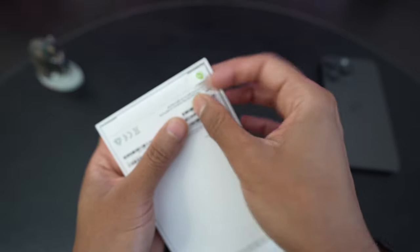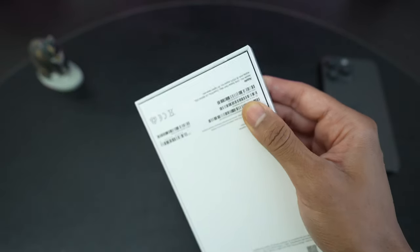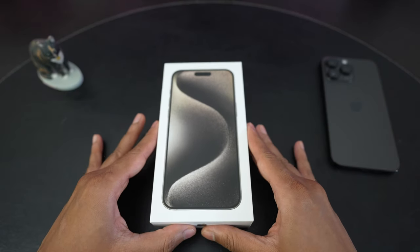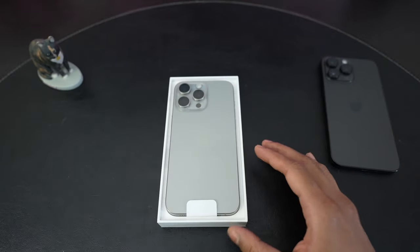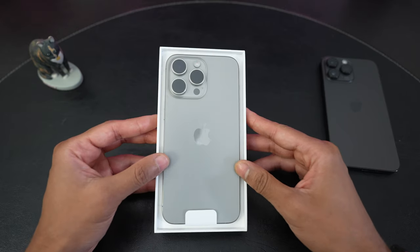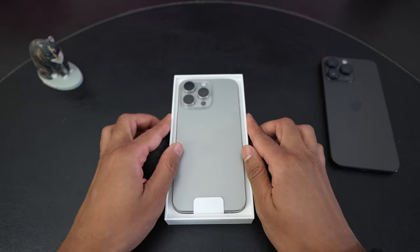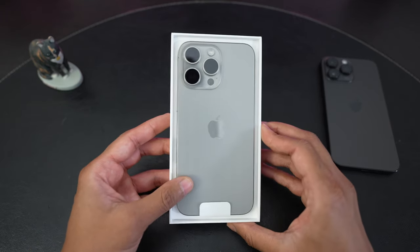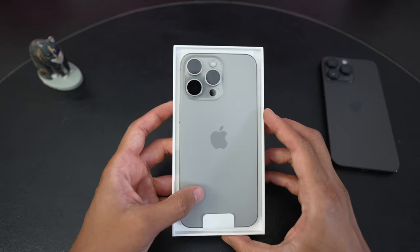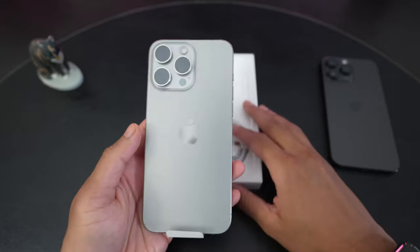As usual, we have two pull tabs. And we'll go ahead and unbox and see the first impressions. And there it is in the natural titanium color — that actually is pretty nice. It's kind of a gray silver kind of color on first impression. Let's get it out of the box and hold it for the first time.